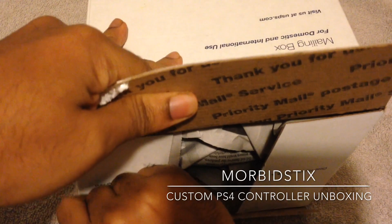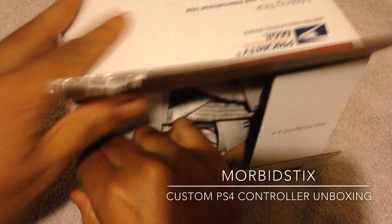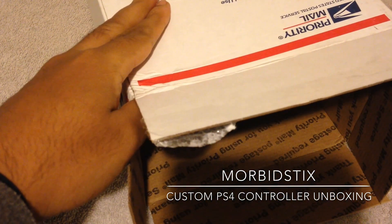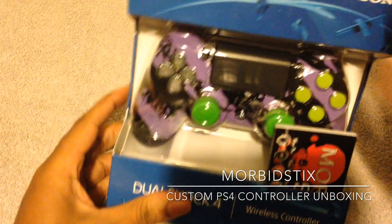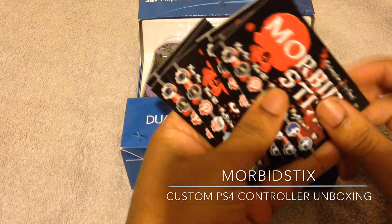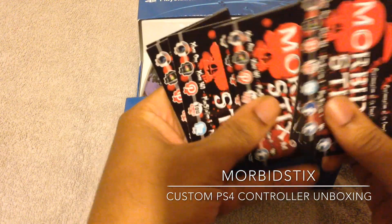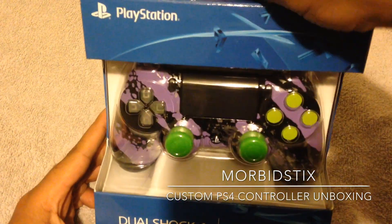Let's go ahead and open this bad boy up. I decided to make a custom PS4 controller from MorbidStix, so hopefully it came out good. As you can see, this is it. They also gave me a ton of these cards — business cards, I believe — probably with codes on them, so that's pretty cool. You can see the controller here, so let's go ahead and pop this bad boy out.